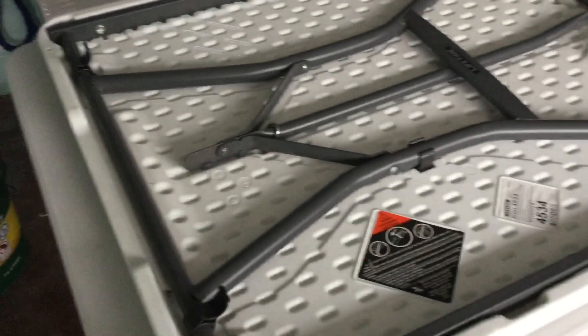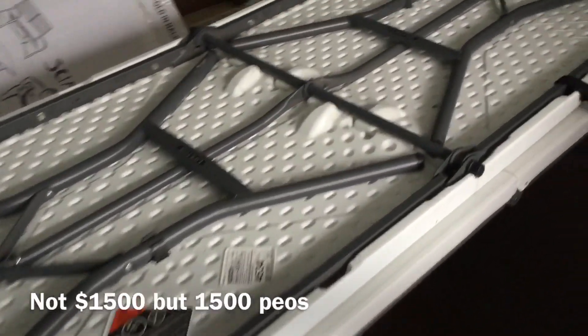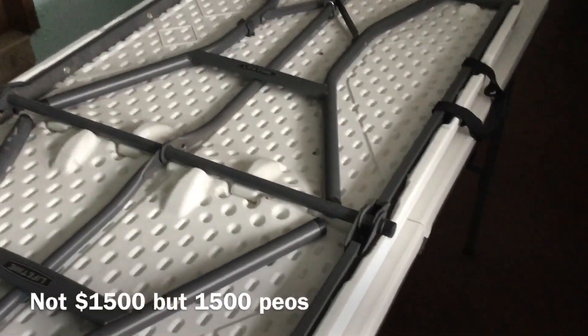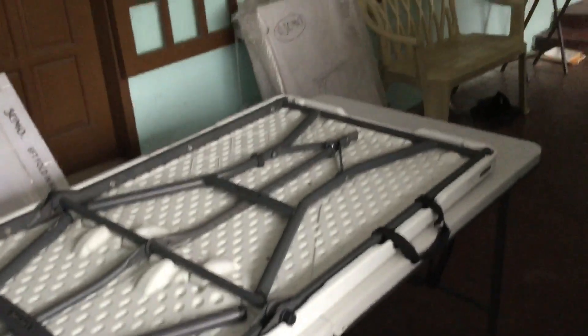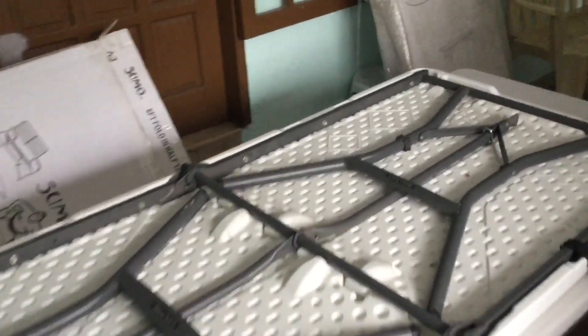Sumo is okay. Incidentally, we bought the Lifetime brand a bit cheaper — only about 1,500 pesos, although it was on sale. The regular price is 3,200 pesos, so the Sumo is also on sale, which is good value for money. Hope this has been helpful, guys — bye-bye, thank you!